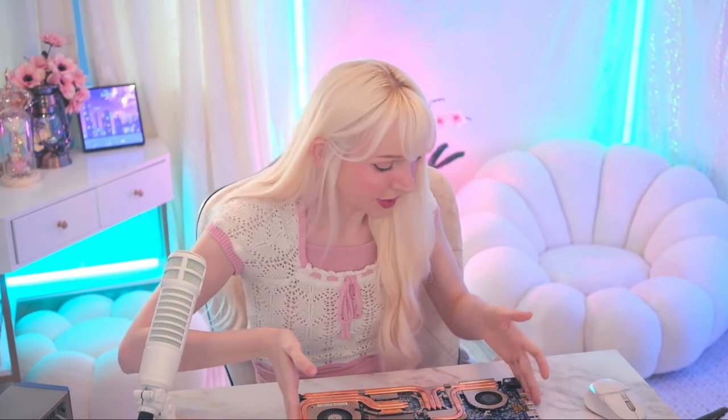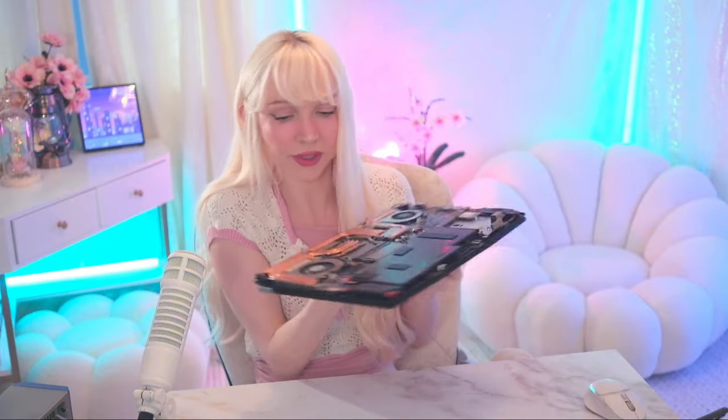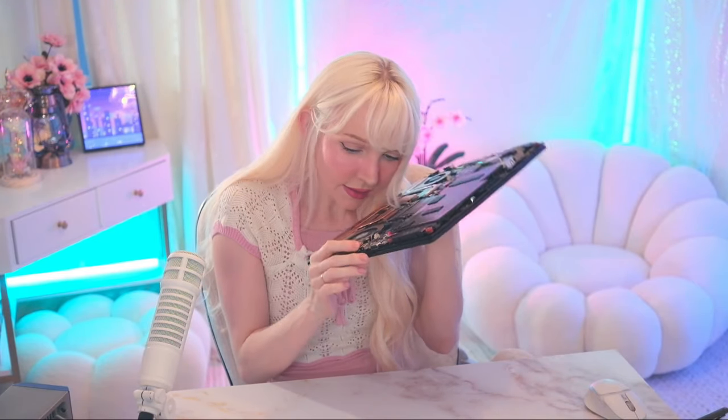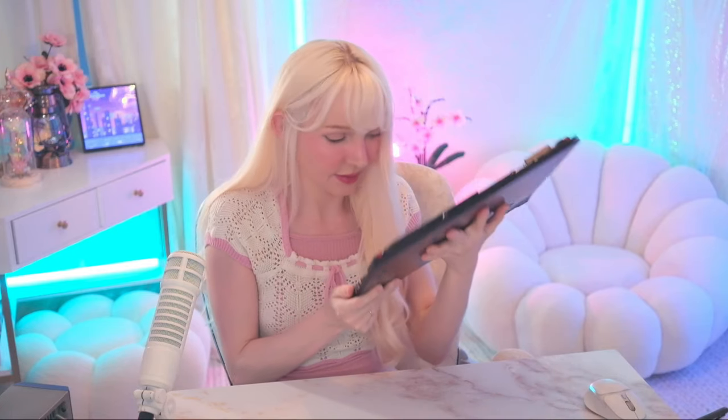Hi! So today I need to do a little quick repair on this laptop. I got my soldering iron stuff, and since I already have my soldering stuff all out, maybe I'll solder together something else. I believe this little laptop right here at the charging port is not connected anymore, so I just gotta easily connect it. We're gonna get this taken care of.